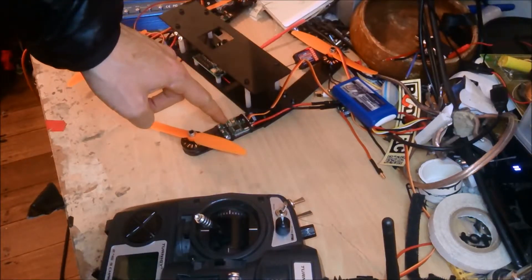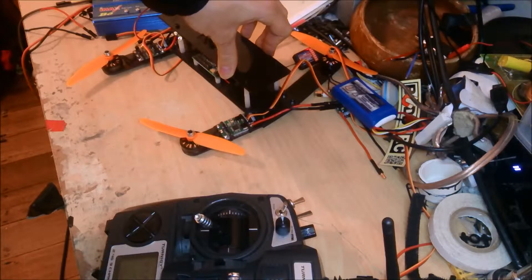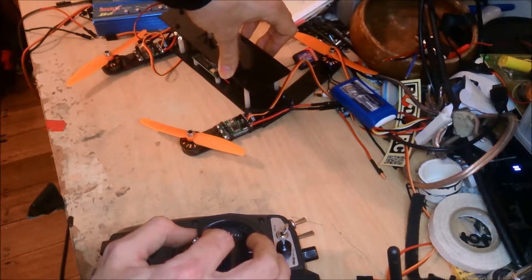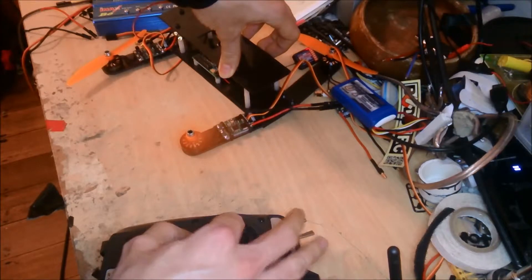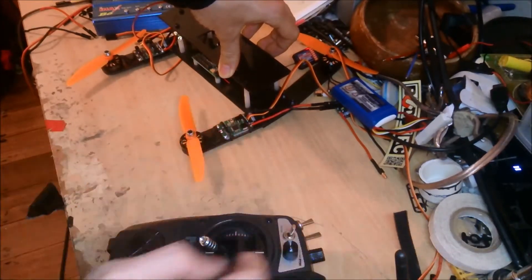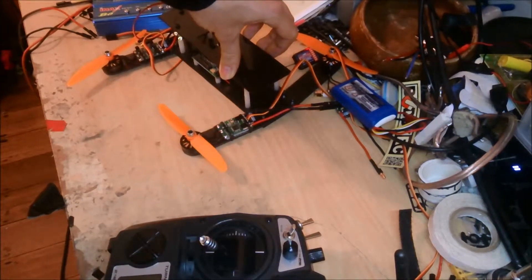Now this ESC is one that I've flashed with SimonK — the latest version, 2014 sometime. And as you will see, the responsiveness is much better. It's just full throttle straight away. There's no delay. It's much better for multi-rotors.